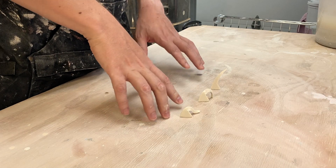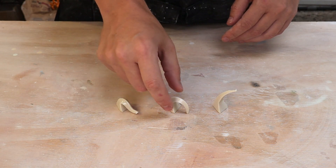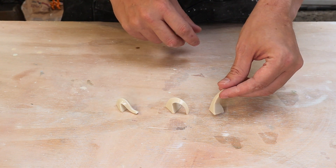I fired my pots to cone 6. So this is a cone 5, cone 6, cone 7. Cone 5 is all the way over. I probably went a little bit past cone 6 and here's cone 7 that's just starting to bend.